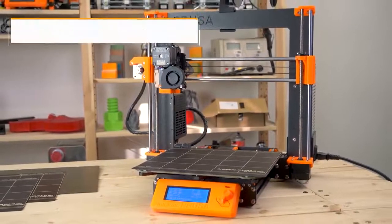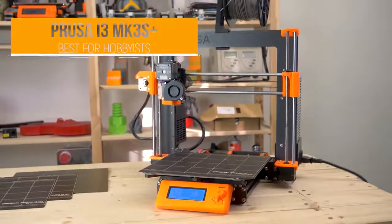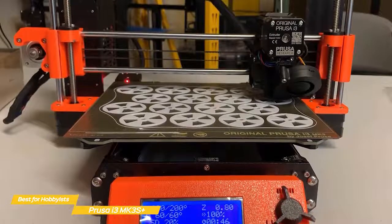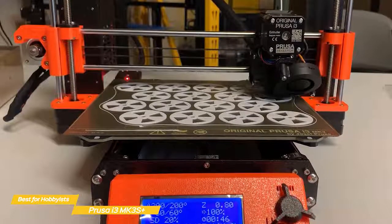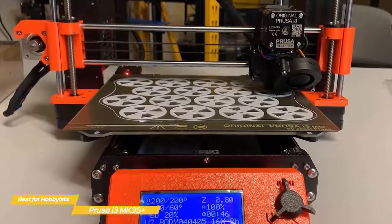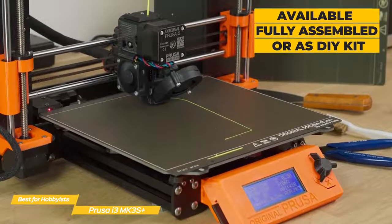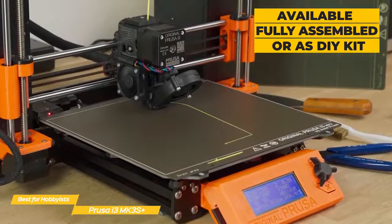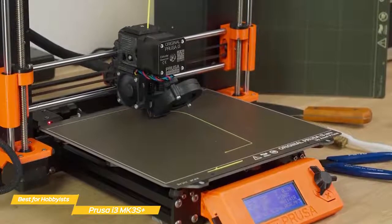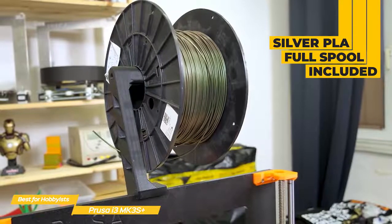Next, the Prusa i3 MK3S Plus, our pick for best 3D printer for hobbyists. The Prusa MK3S Plus is a hobbyist favorite and provides a flexible build platform, best-in-class model slicing, automatic bed leveling, and a stealth mode that enables almost silent printing. It's a striking black and orange machine, available fully assembled or as a DIY kit. Either option ships with all accessories required for your first print, including a full spool of silver PLA, a screwdriver, metal part scraper, and more.